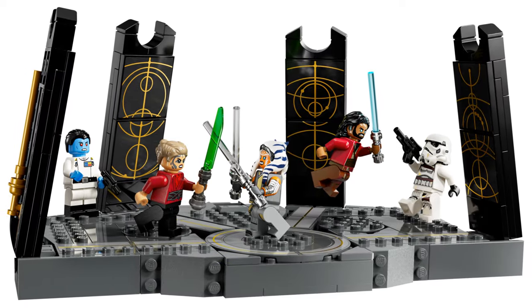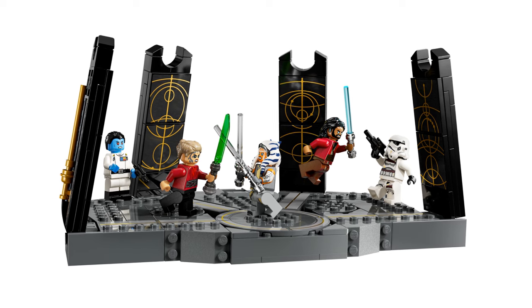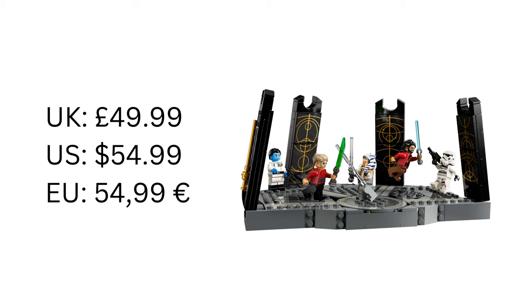On to the price. In the UK it'll cost — well, more than it should — £49.99. In the US it'll be $54.99, and in parts of Europe it'll be €54.99. I don't think this set is anywhere near worth that. This set is five minifigures, a lackluster scenery build, and a bunch of stickers.